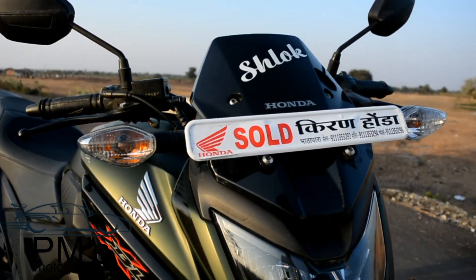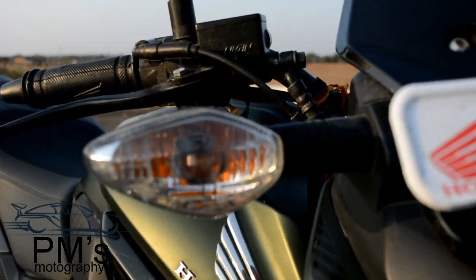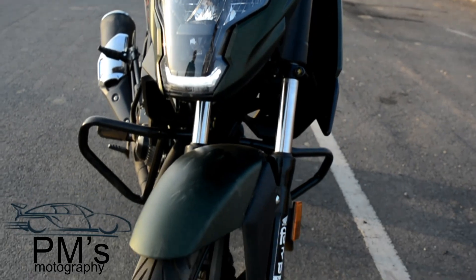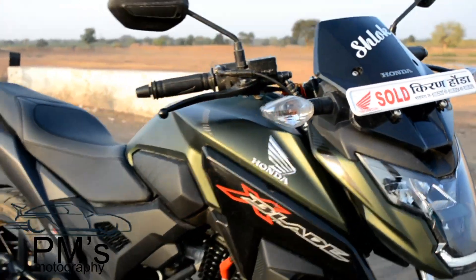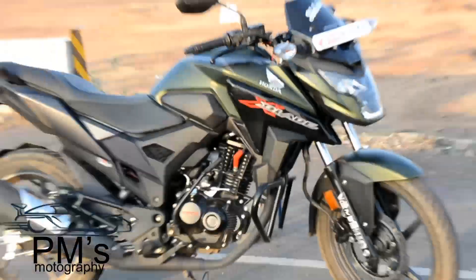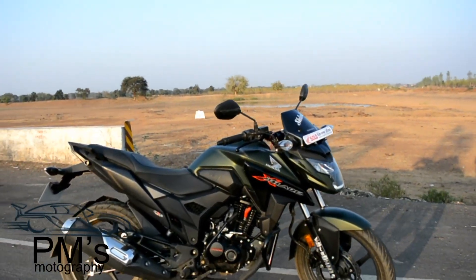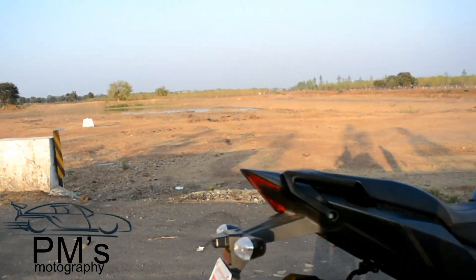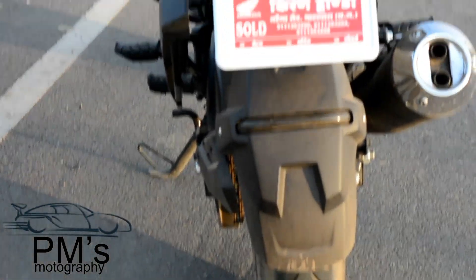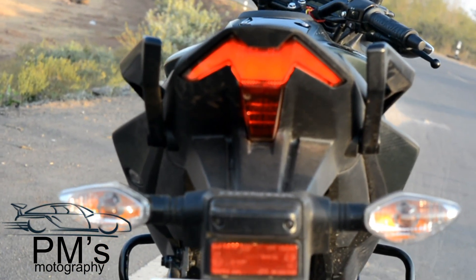The price of this bike is 79,768 rupees, which goes up to around 90,000 rupees on-road. Now I will tell you about features not offered on this bike but available in this segment — such as ABS (anti-lock braking system), rear disc brake option, and CBS (combined braking system), which are not available on this bike.